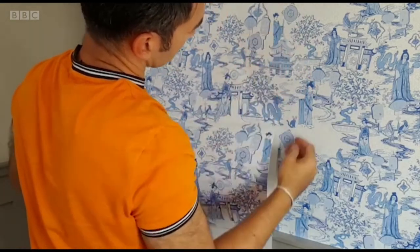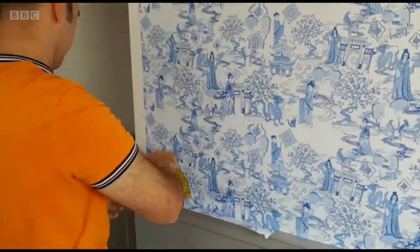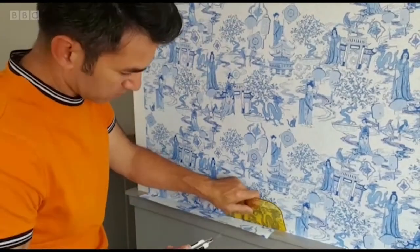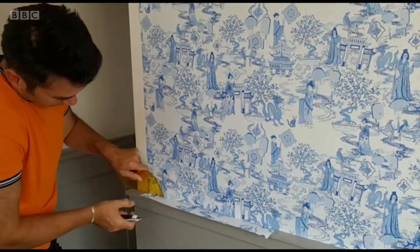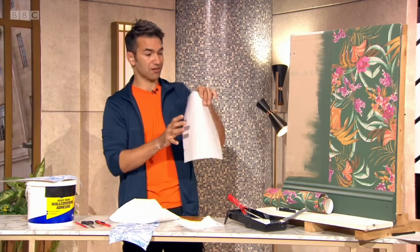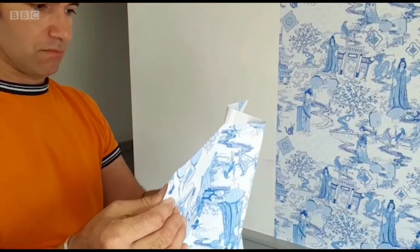You don't need any glue, you don't need to prep anything. It literally is perfect to hang on your wall. Good for rented accommodation as well — if you're in a short let, definitely. But just bear in mind, like I've peeled this all off in one go — don't do that, because once it sticks to itself, it's a nightmare.